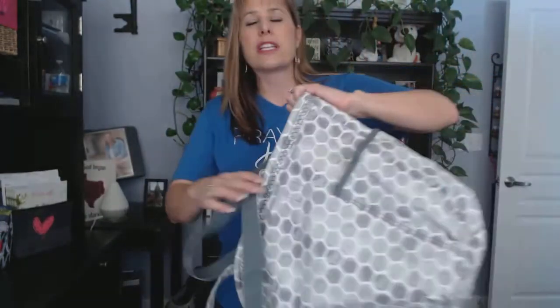This casual tote is perfect for work, school, travel, or the beach. You can personalize this tote with a message, a name, a monogram, or even one of our fun iconic designs. Again, this is our very popular Retro Metro Bag.